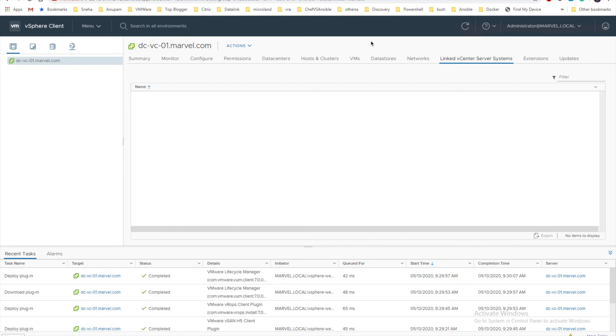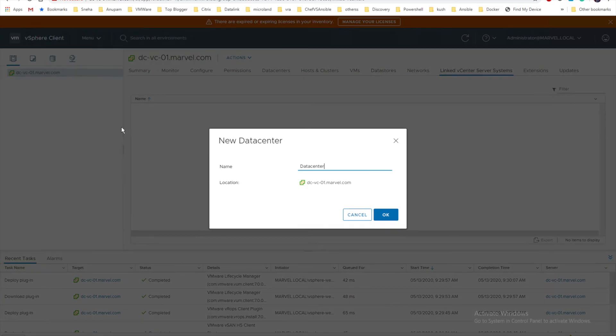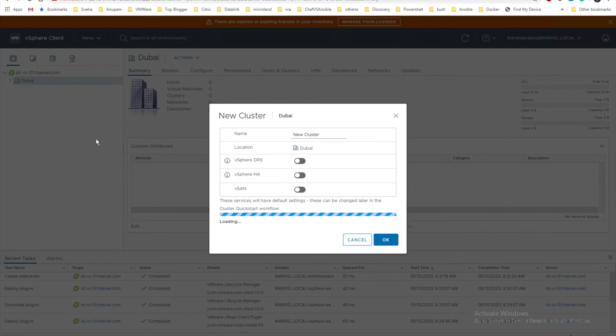I've logged into vCenter. This is pretty much the same feel as 6.7. There are definitely a lot of new features with Kubernetes integration, which will require a separate license — I'll cover those in a separate video. Let me right-click and create a new datacenter. I'll name it Dubai since that's where I'm based. Now let me create a new cluster called Infra.